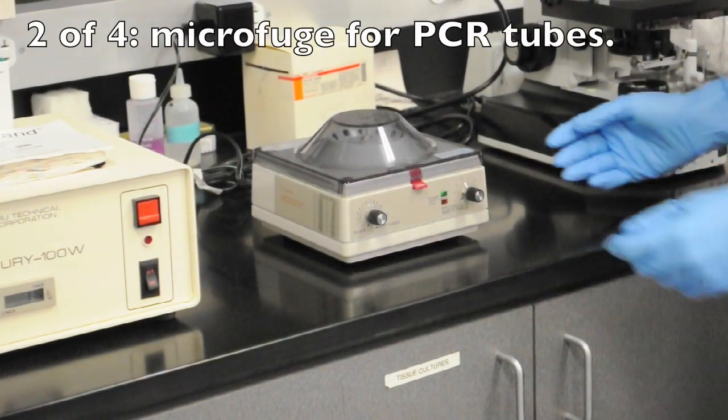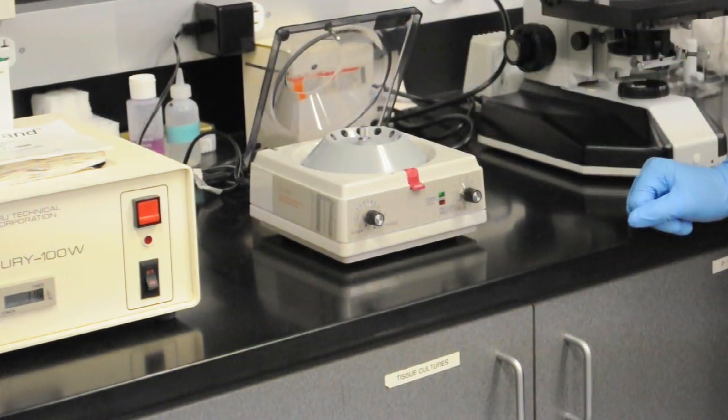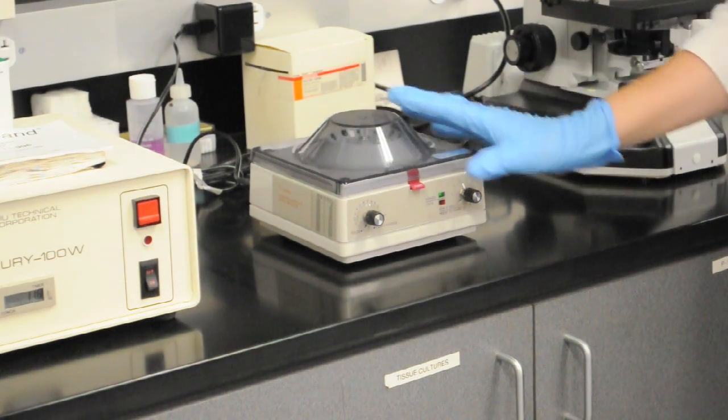Here's a smaller version of that same tabletop centrifuge. This one is for doing much smaller tubes. We would use this for polymerase chain reaction techniques.